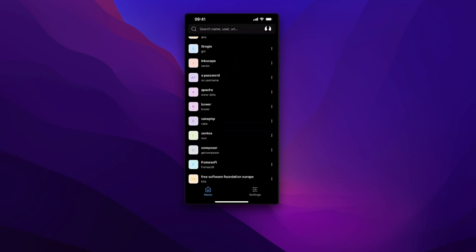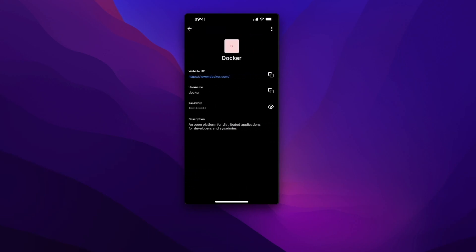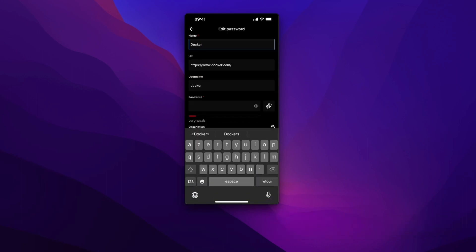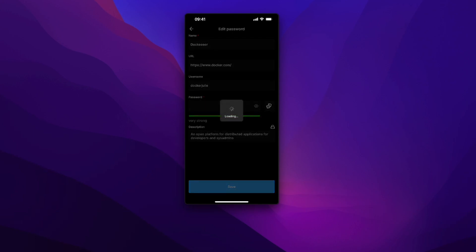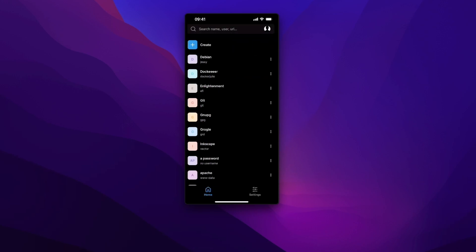I think I showed you enough of the settings. So now let's see what the app can do. Let's select an existing password. I can copy the username, I can see the password, but I can also edit it thanks to the three-dot menu on the top right. I can change the name, the username, the URL, or even the password itself thanks to the generator. Once you're happy with the password generated, simply save the password.